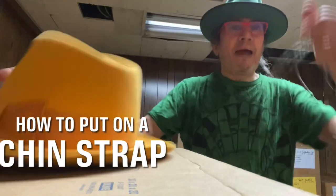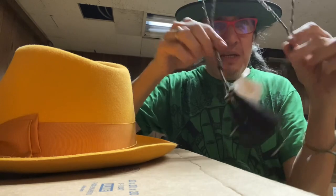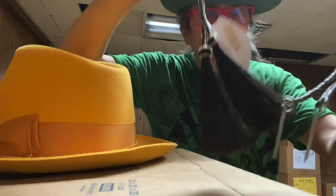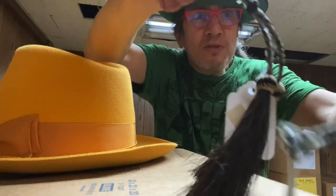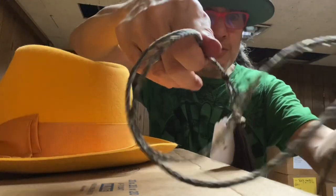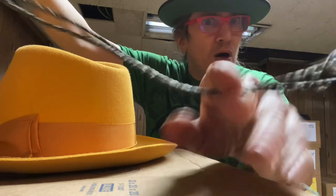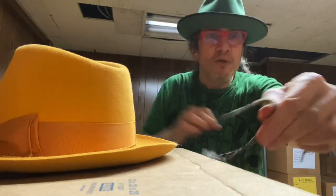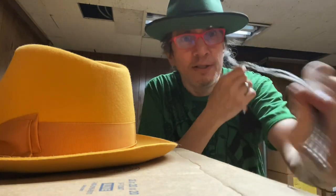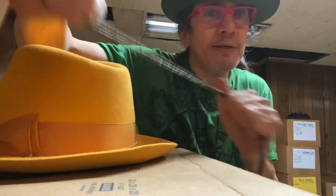Let's talk about how to put on a chin strap, otherwise known as a stampede string or a stampede strap. The best ones are made of horsehair because they're super strong and very light — they weigh nothing. They make them out of everything: rawhide, regular string, all kinds of stuff. I definitely recommend getting the horsehair ones. They're not terribly expensive, they're very strong, and they look way better than everything else.